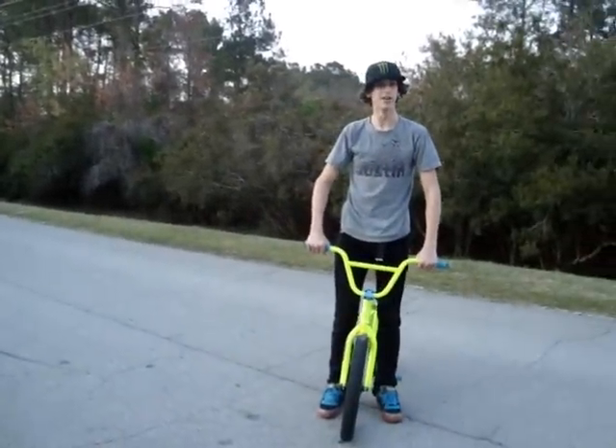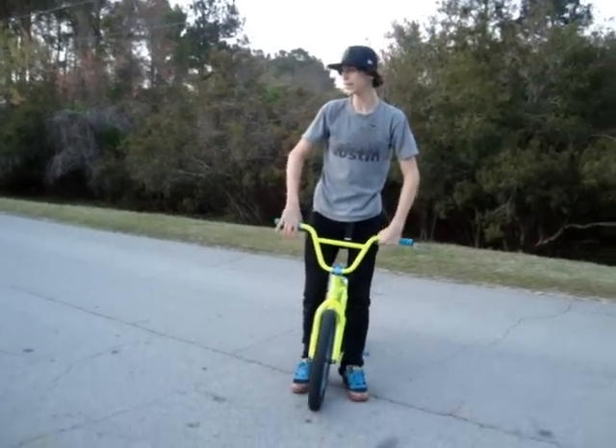Hello, what's up again? It's James Garville and today I'm going to teach you how to bunny hop higher.